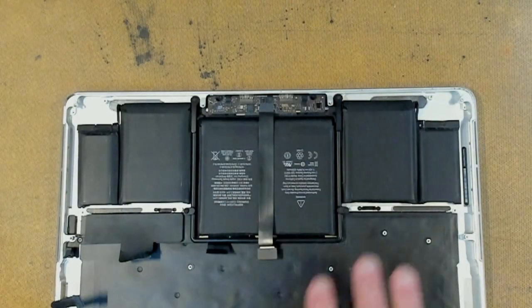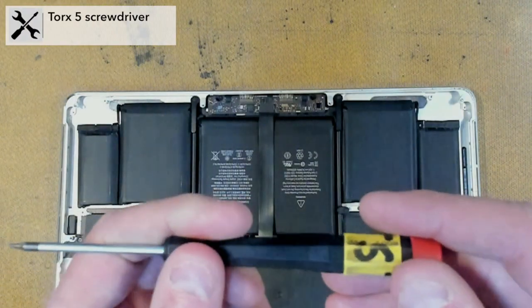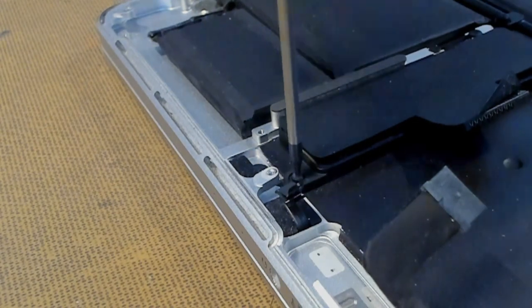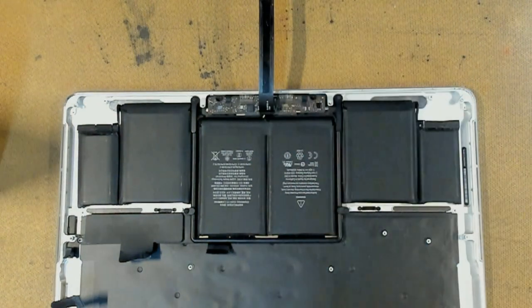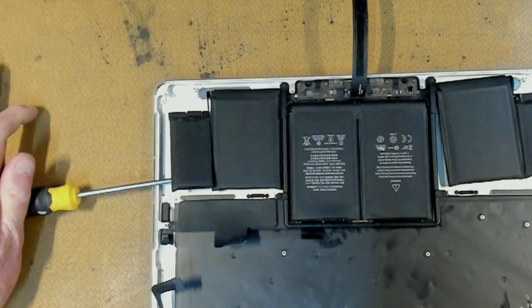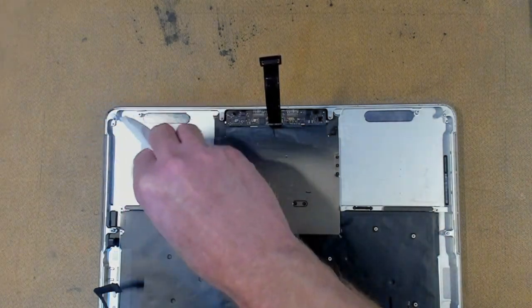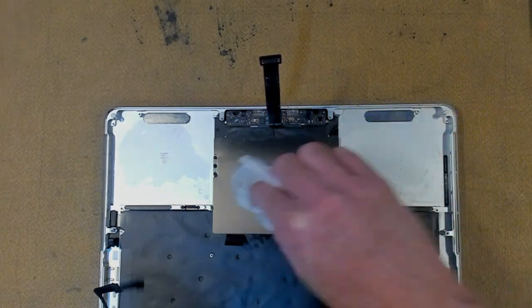Next, to get access to the keyboard, we have to remove the battery. We're going to need our Torx T5 screwdriver again to take out this screw and peel this little cable back. Apple in all their wisdom have glued this battery in — there are various ways of removing these batteries, but don't do this at home. We're now cleaning up any residual tape from the battery using isopropyl alcohol and technical tissue, getting all that adhesive residue gone.